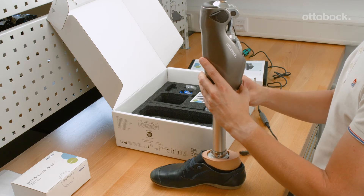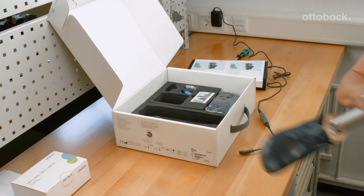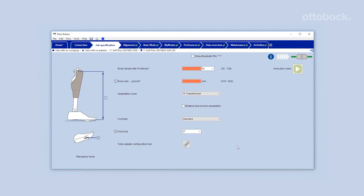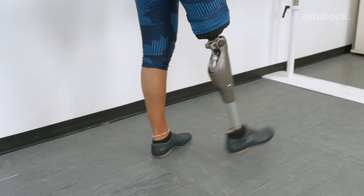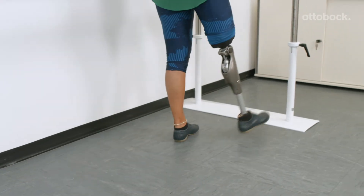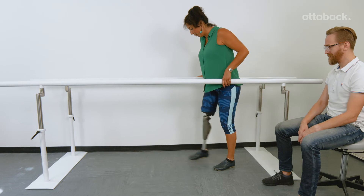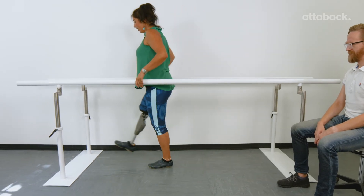To support the CPO in providing an optimal fitting, we have changed the factory default behavior of the SeaLake 4. It does not release into swing phase unless the necessary user data has been entered into SeaSoft Plus. The behavior shown here is not a malfunction of the SeaLake 4 — it indicates that the knee joint is still at the factory setting.